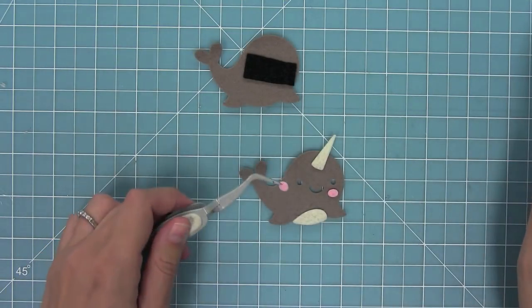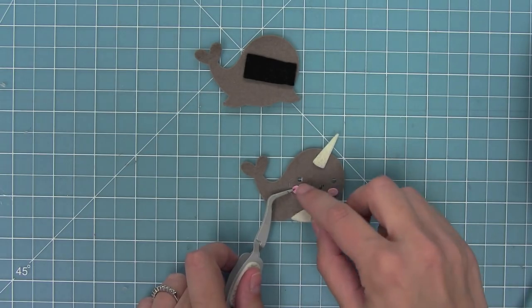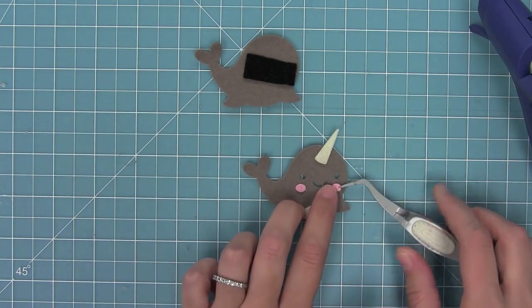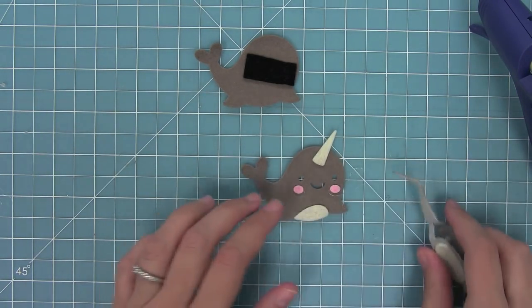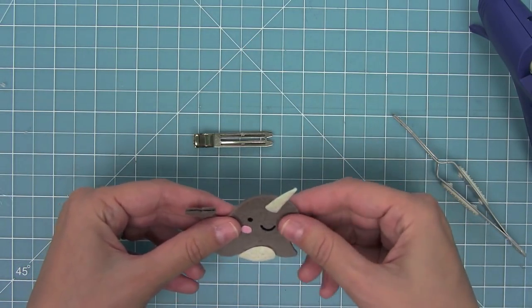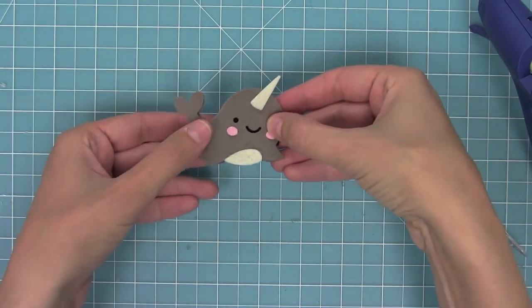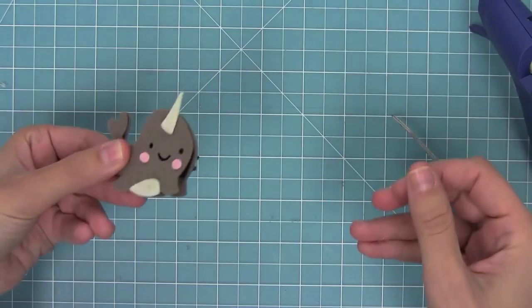I'm going to add these cute little rosy cheeks to this narwhal and I'm using some tweezers because I burnt myself about 15 times before I finally remembered to use them — so I definitely recommend those. I thought it could be a cute idea to hot glue him to a little hair clip — I think it would be adorable in a little girl's hair for the holidays. I just think it'd be so funny and cute.